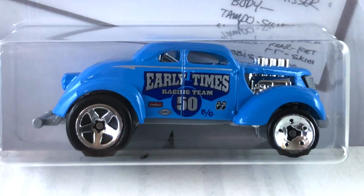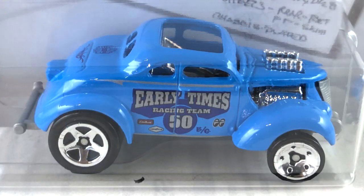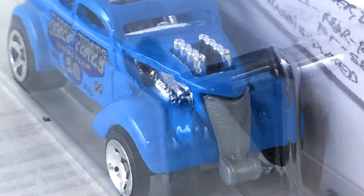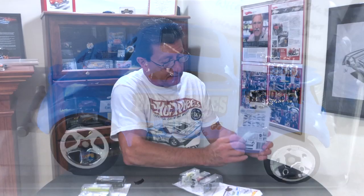Number seven is the Passan Gasser, done in a really light blue enamel. The tampo on the side is silver and dark blue and says 'Early Times' with the number 50 below it. The interior is gray with a chrome roll cage, and the engine up front is all chrome as well. The front grille and base are gray plastic, and the wheels are chrome five spokes in the back and chrome skinnies in the front. It's a pretty neat looking drag car — looks like one of the original gasser or altered cars.